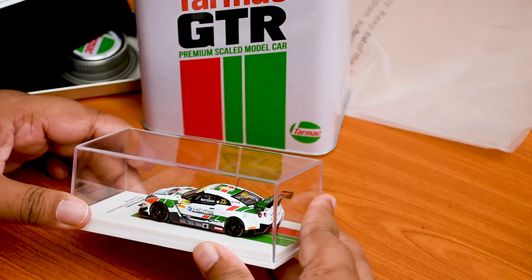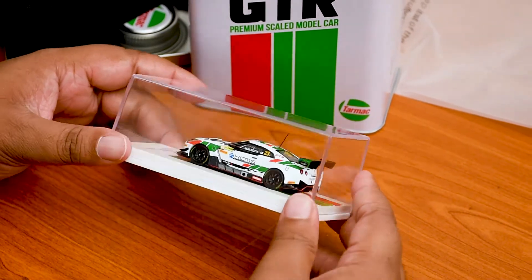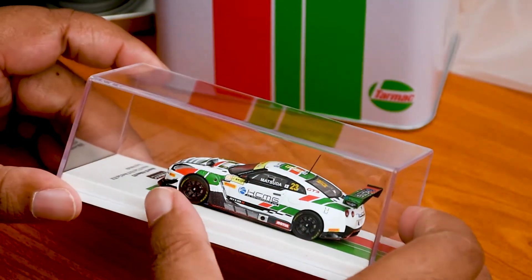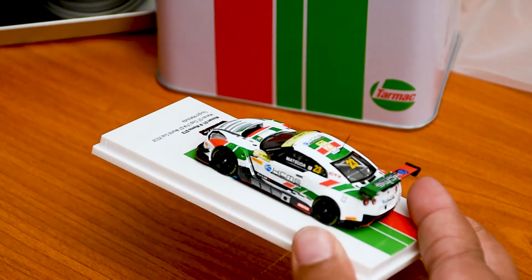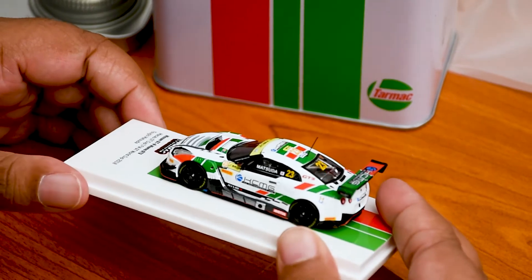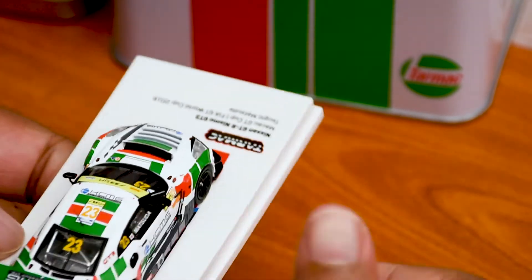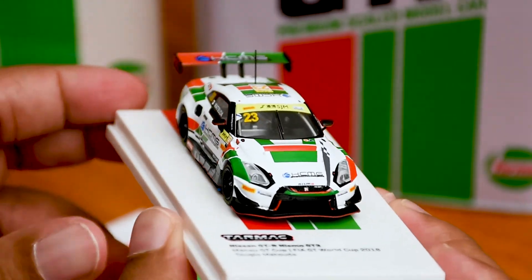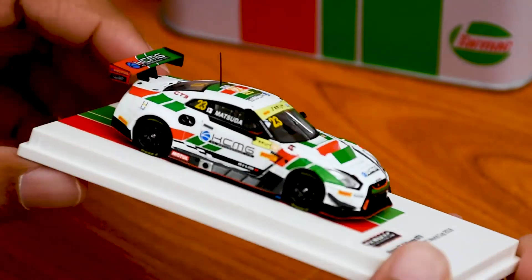Details-wise the car looks amazing — it's a track configuration with a white body and a wide big wing, detailed tires, and the decals with different sponsors are placed properly in line. There's not much of a complaint to do about the car because it looks perfect — detailed rims, rubber wheels, and detailed front and rear lights.